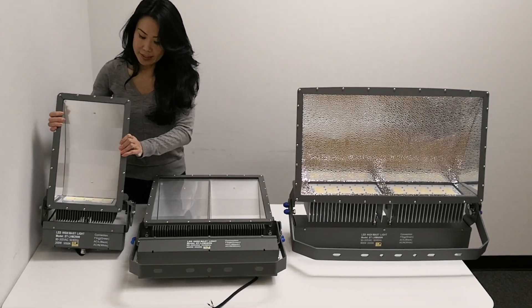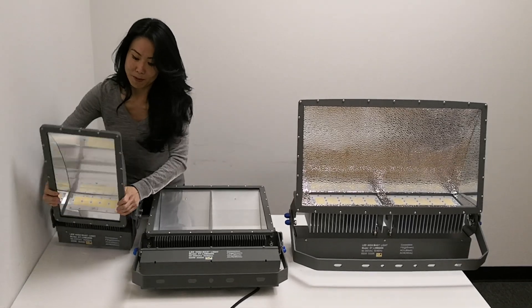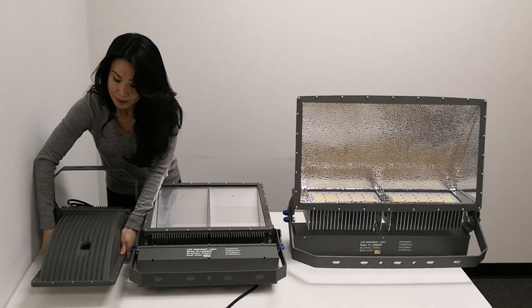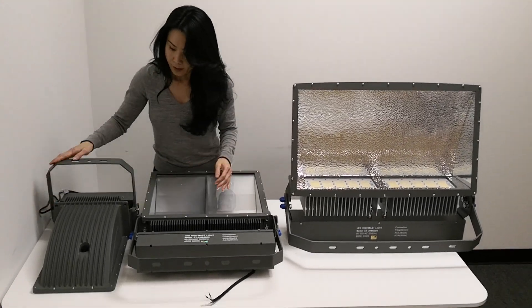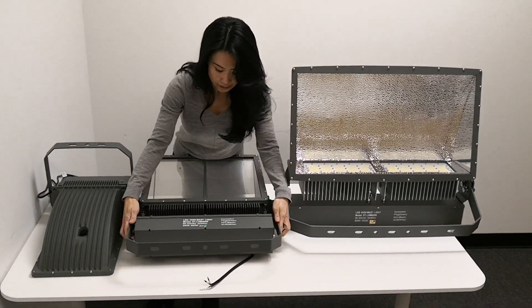As you can see, it's pretty heavy, but it's very durable. The U-bracket here, as well as here, makes it very easy to handle.